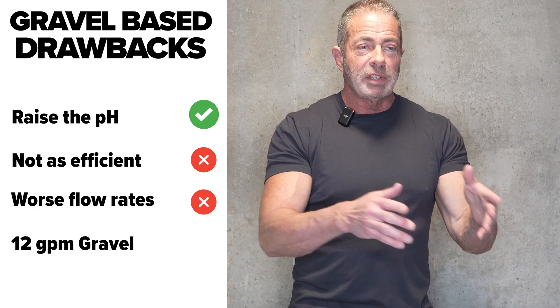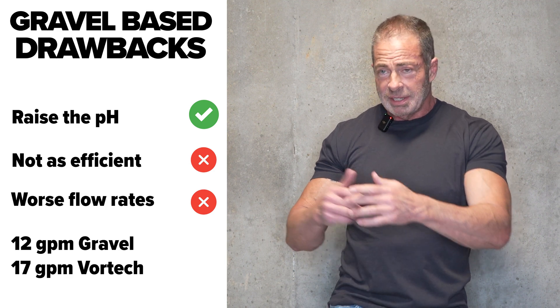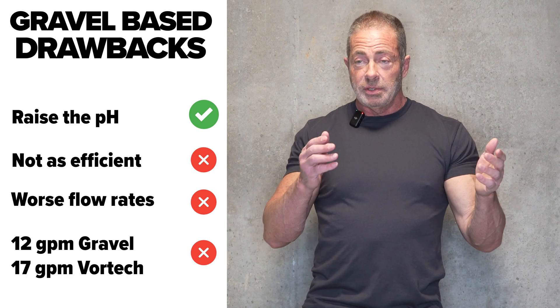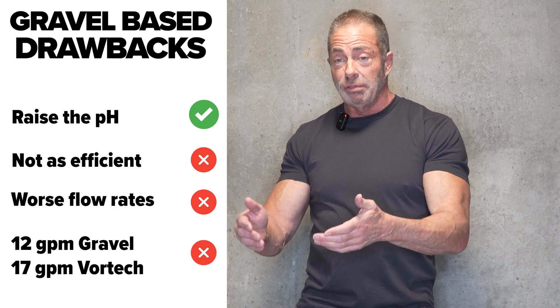For example, if I get 12 gallons per minute through the gravel-based 2.5 cubic foot unit, I'm going to get 17 gallons per minute through the Vortec unit. That in itself is one of the biggest reasons to get the Vortec over the gravel-based unit. So when you get in the shower in the morning and turn it on, you get a strong shower with the Vortec system — it's going to be a lot weaker with the gravel-based unit.